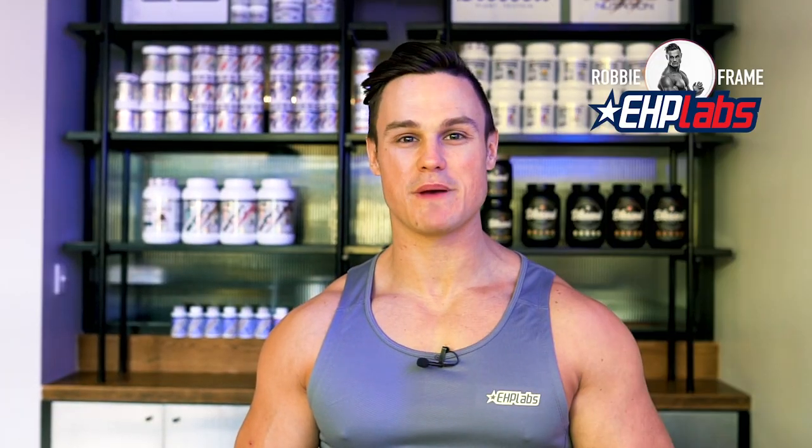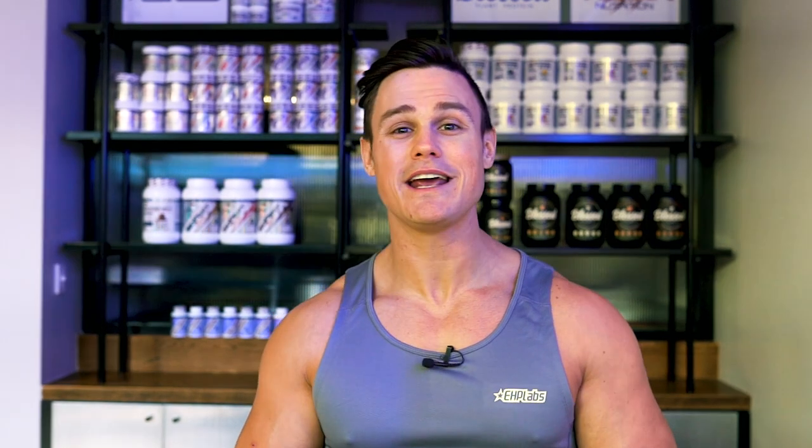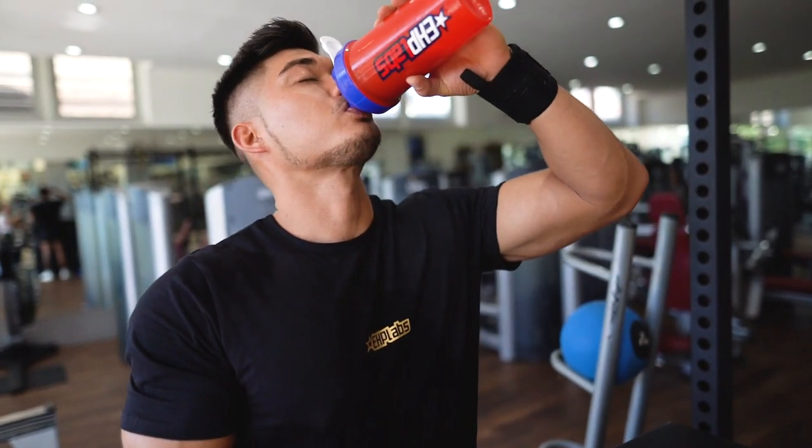Hi guys, Robbie Frame here, EHP Labs sponsored athlete. Today as part of our Hardcore Workout series we are going to truly test the limits of the brand new EHP Labs Oxyshred Hardcore. This is one of my most gruelling, difficult yet most effective abdominal workout routines, and I've got Muscle Mania Men's Physique Pro and fellow EHP Labs athlete Nicholas Yong to take you through it.